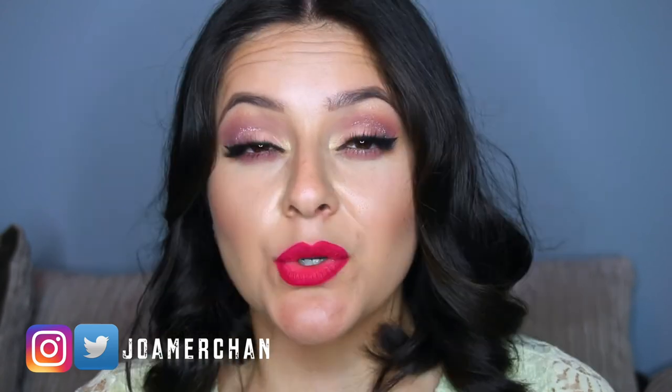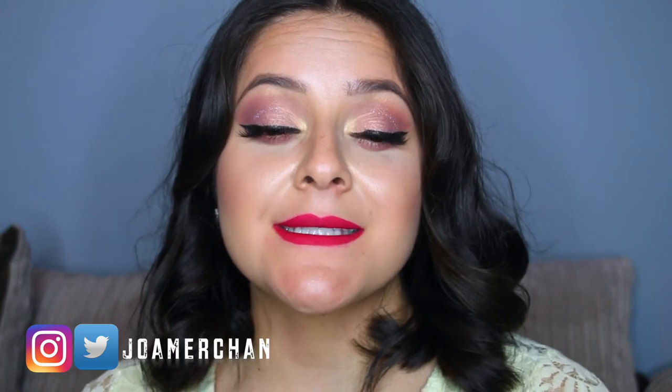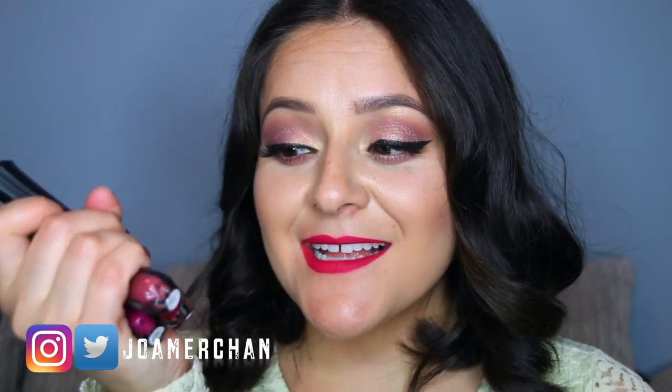I got these lipsticks about two weeks ago and I've been using them since then. I seriously love them — I haven't been putting anything else on my lips apart from this lipstick and they are amazing.